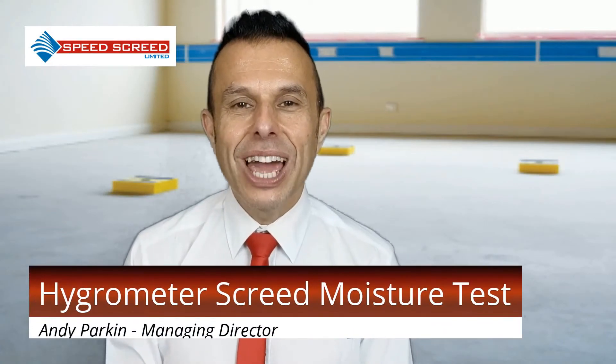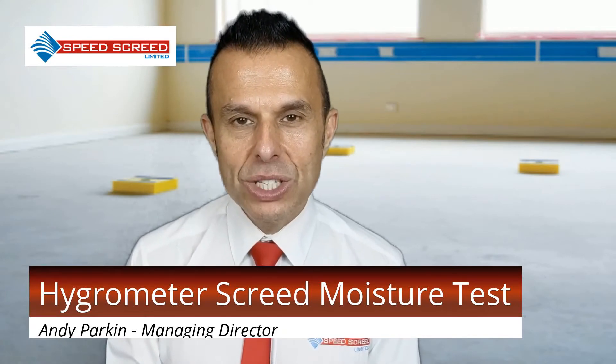I'm Andy Parkin, Managing Director at the multi-award winning Speed Screed. Today I would like to talk about the Hygrometer Screed Moisture Test and how it's performed.